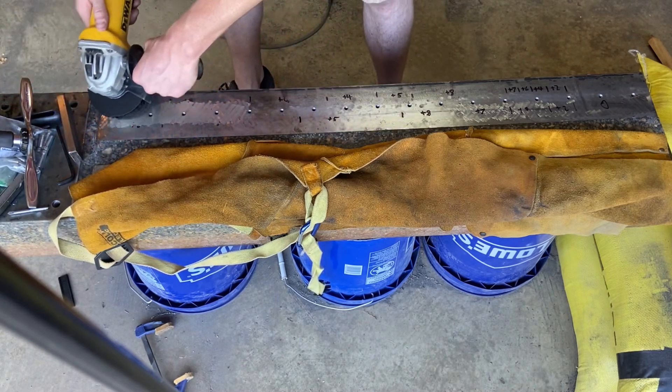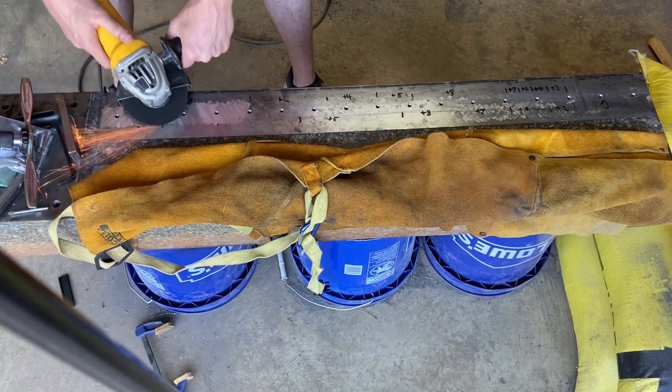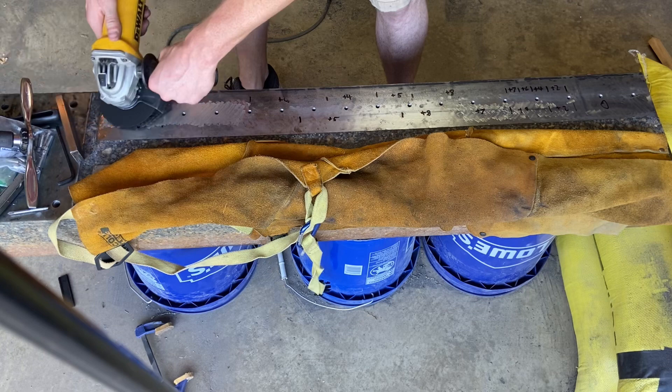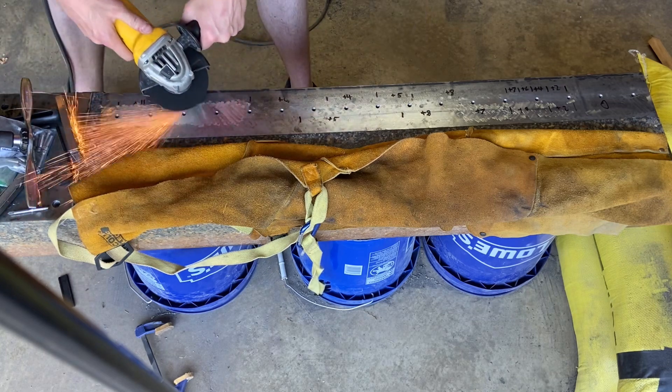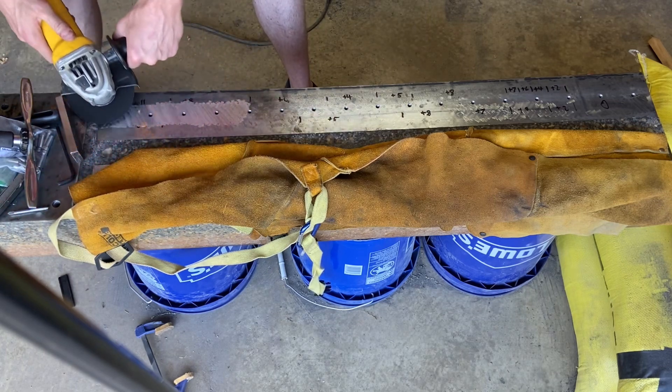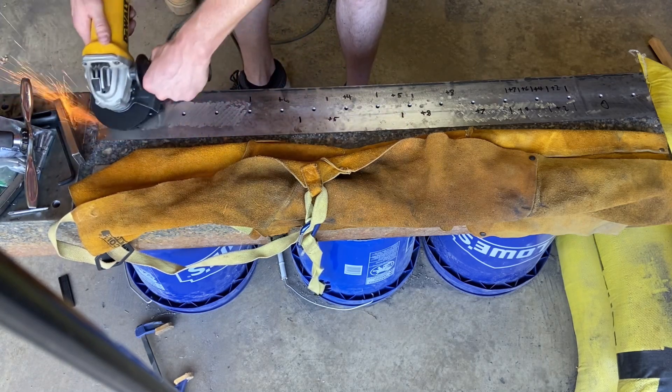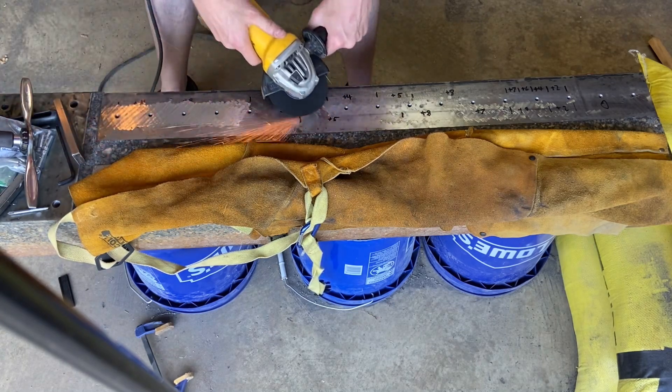I put the rail back on after this just to be able to make a little bit more progress, because I've done so much grinding lately I just didn't want to keep doing that. I'm going to skip the rest of the grinding to keep this video moving.